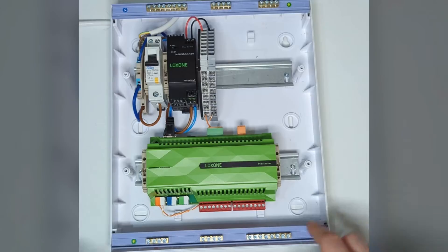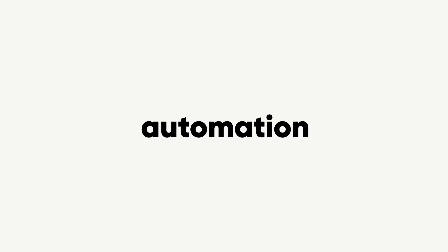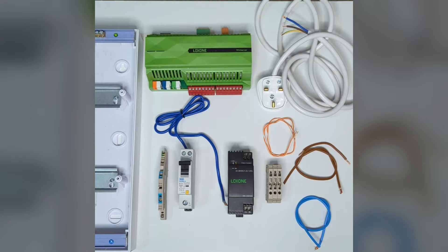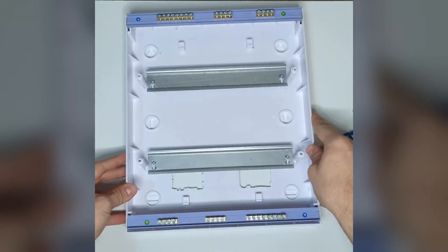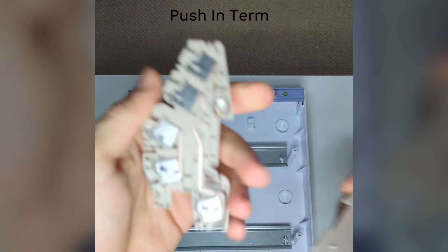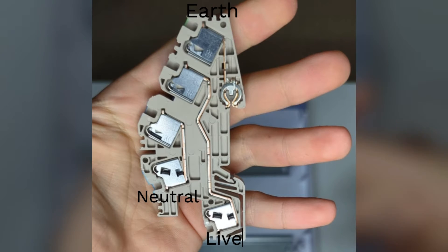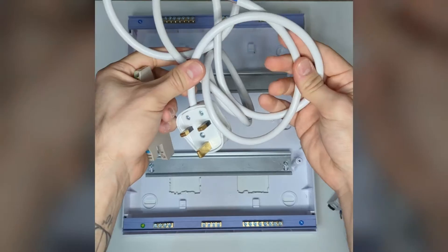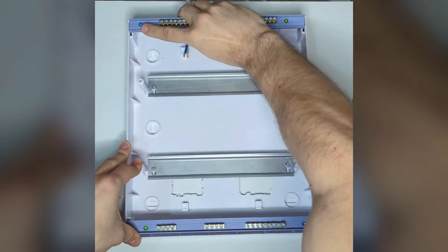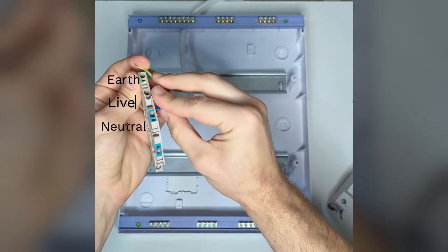Let's plug it in — moment of truth. The very first thing we need is obviously the panel. We're going to be using a push-in terminal block, twin-in-earth, to get our feed into the panel. We have the live, neutral and earth on top. We get an unterminated power cord that is going to be our mains feed into the panel, going directly on top of the twin-in-earth terminal block.